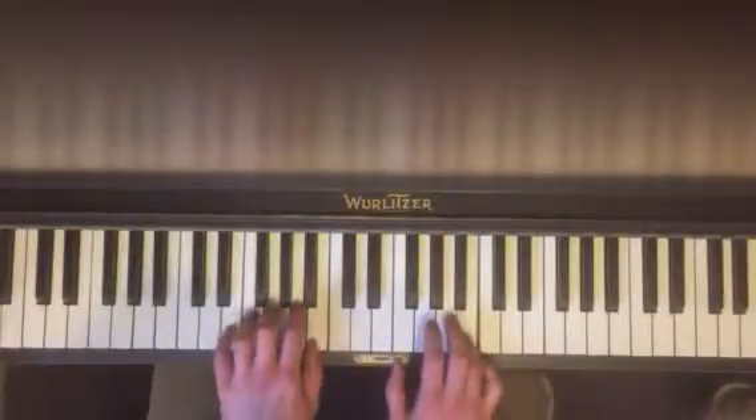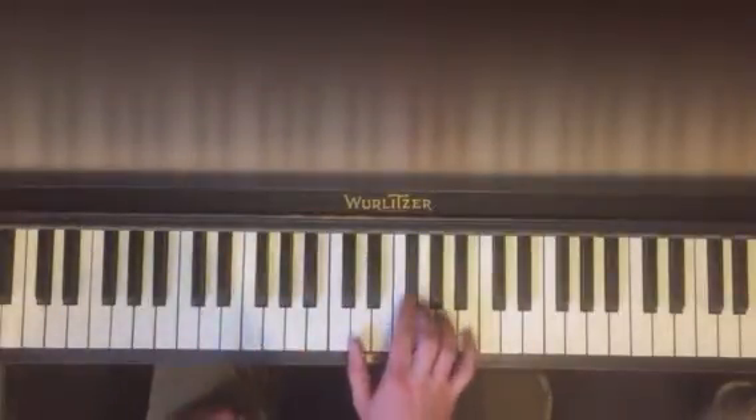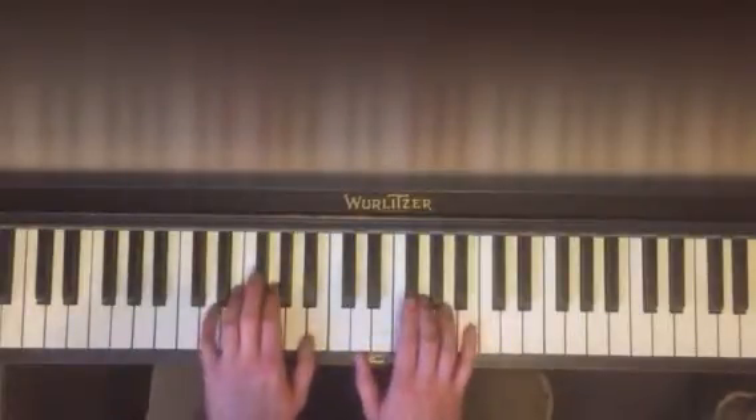Finish out the pattern in the left hand. Do that one a couple of times. Then you go to the next one. You've got your chord here. Put them together.